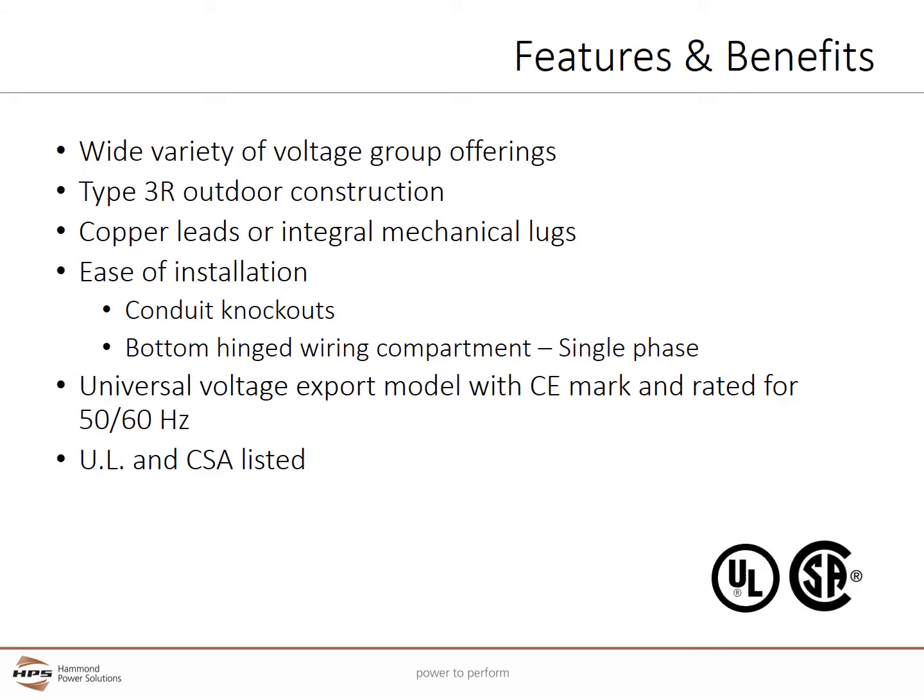The Fortress series transformers offer a wide variety of voltage groups covering needs for most commercial and industrial applications. The kVA ratings are available from 75 kVA to 50 VA. Copper leads or integral mechanical lugs are provided for easy connection. Conduit knockouts allow rear and side entry into an easily accessible and roomy wiring compartment.